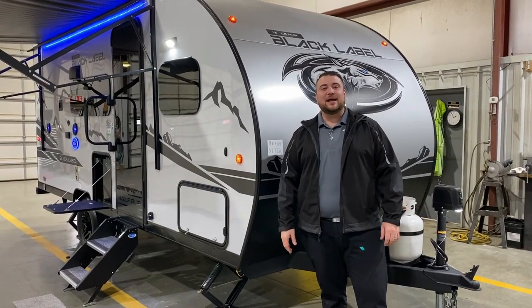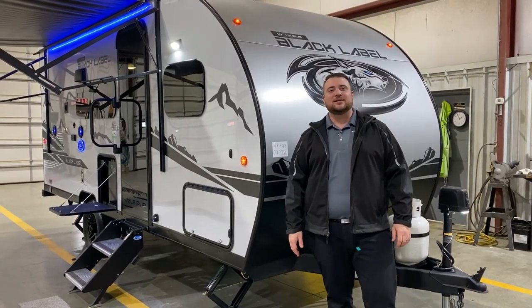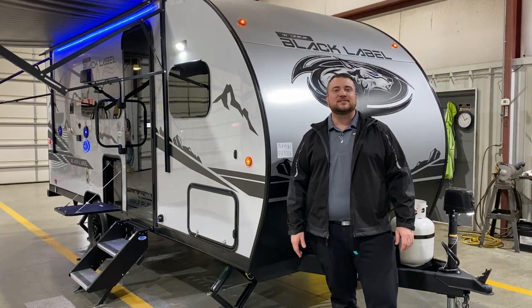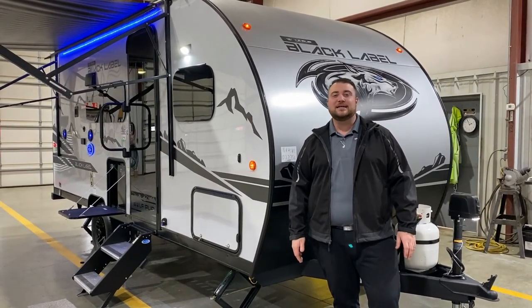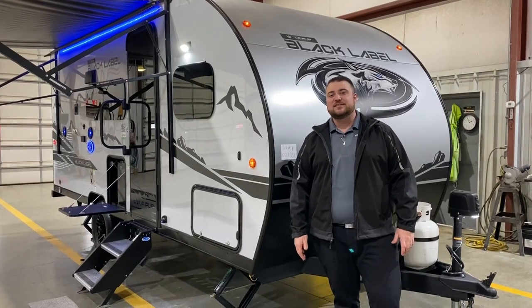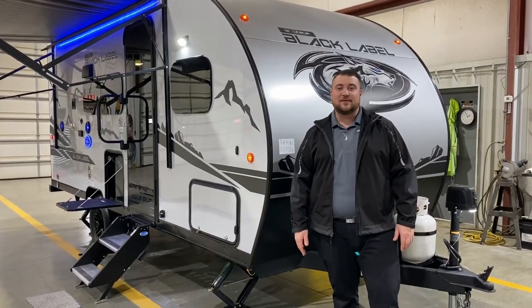Hello and welcome to the Outpost RV. My name is Jeremy and today we're going to take a look at the Wolfpup 16 BHS Black Label. This camper comes in at 21 feet 9 inches from tongue to bumper and weighs in right at 3,600 pounds empty.